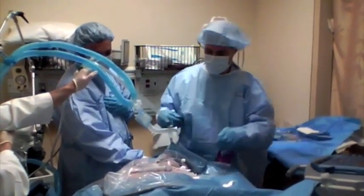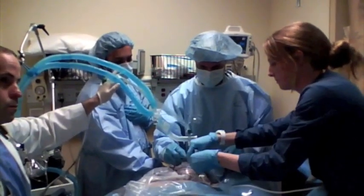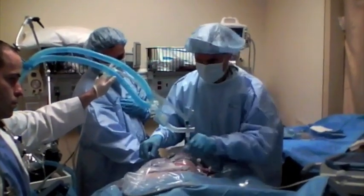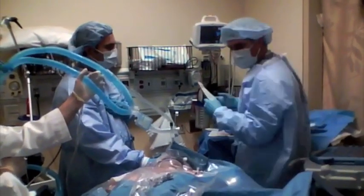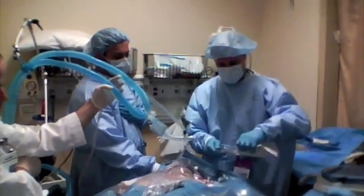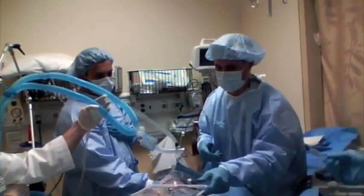I need the IV tubing — flushed. Now we've got a catheter in the superior vena cava with the pigtail going there. At this point we can open the pacer up.